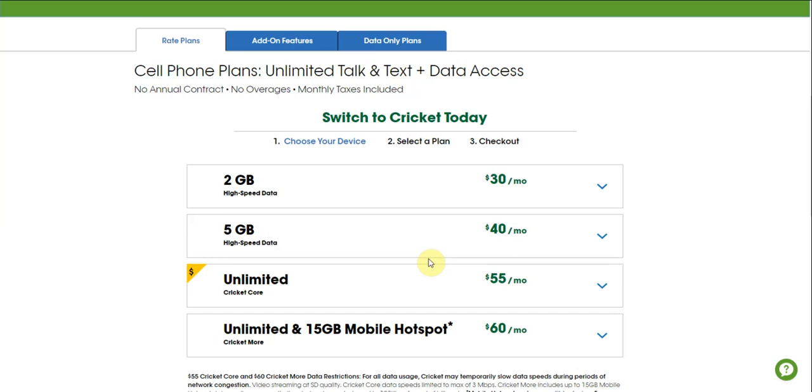The $30 plan will give you 2 gigs, $40 plan, 5 gigs for the $55 Cricket Core plan, and the $60 Cricket More plan, which includes hotspot. So you guys will now have 4 plans to choose from on Cricket Wireless.